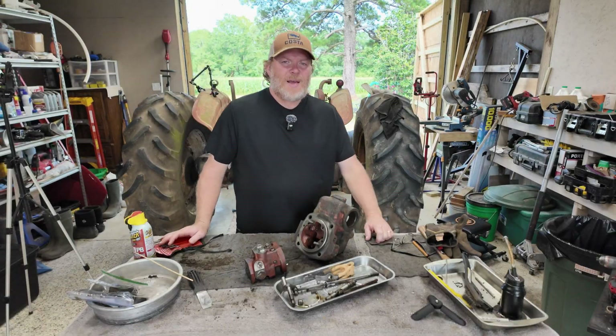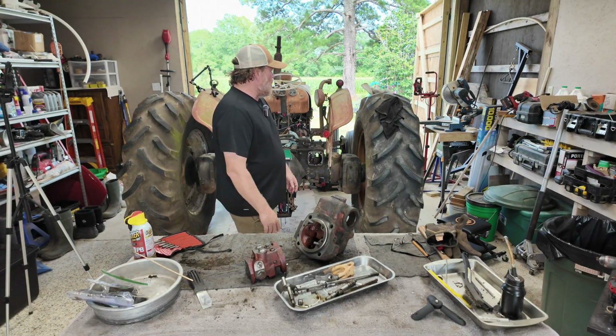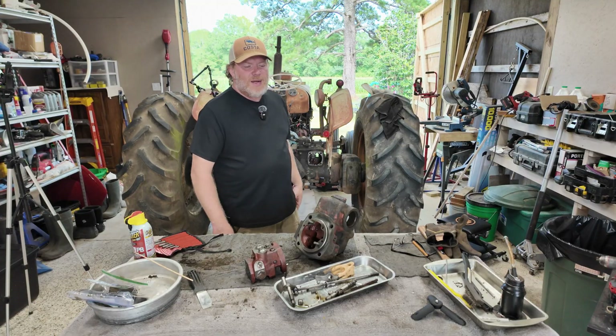Hi there, thanks for joining me. I'm Shane, and we're continuing a series here of videos where we're working on my uncle's David Brown 990.